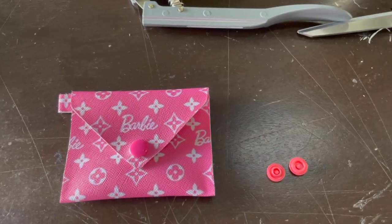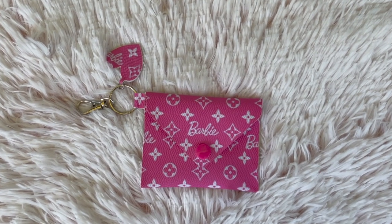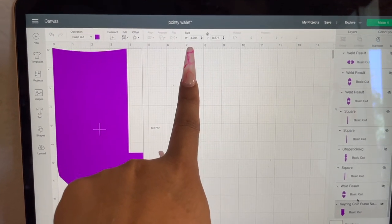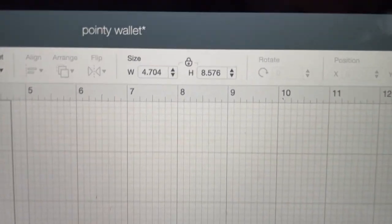Lastly we add the piece with the little heart — I will have a video on how to make the hearts next. And here it is — we have a really cute card holder, it's so pretty! I think I forgot to tell you guys the measurements: the width is 4.704 and the height is 8.576. Let me know if this video helped you guys. If you have any more questions leave them down below, let me know what video you want to see next, and if you like these videos please like and subscribe. Thank you, have a nice day, bye!